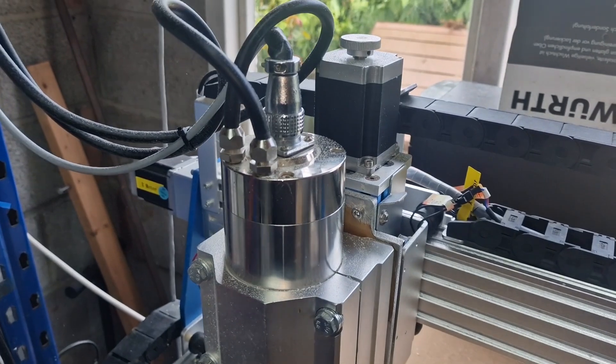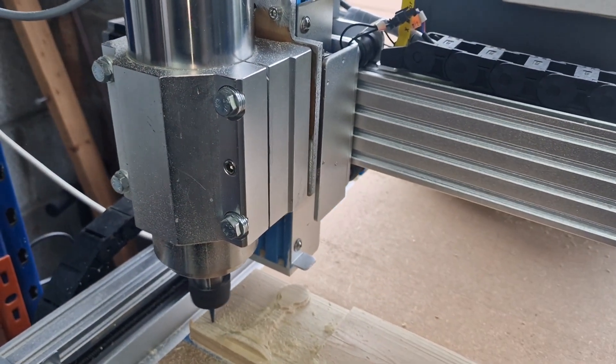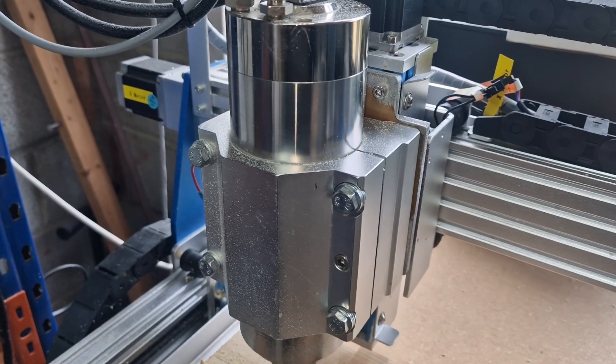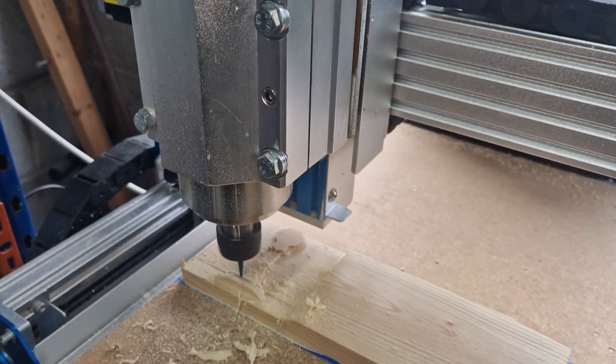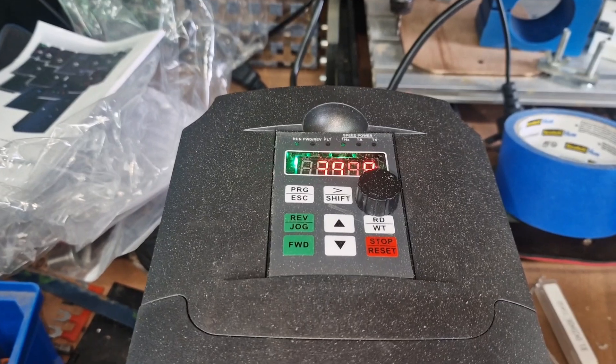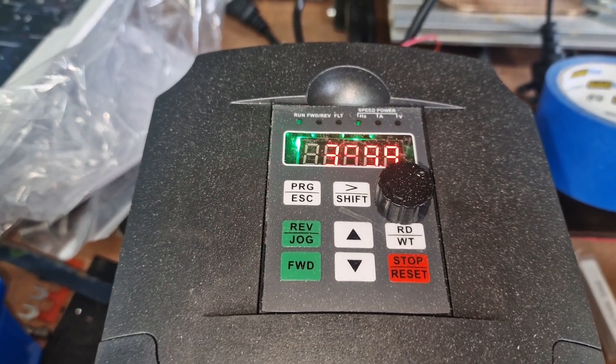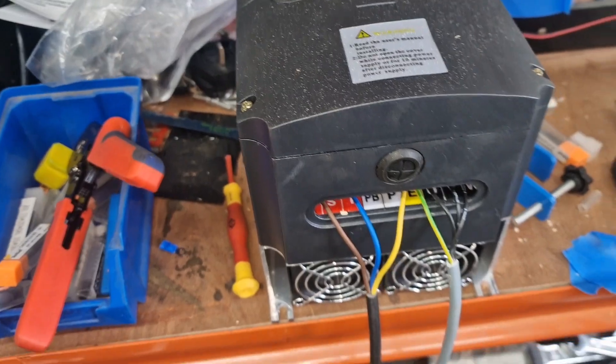That is a 2.2 kilowatt on a little Prover XO 4030, first model, driven by a 7.5 kV VFD at 400 Hz, so it's screaming — it's going flat out.